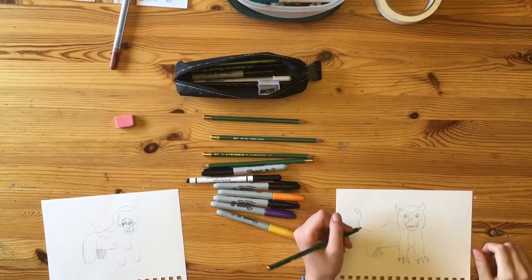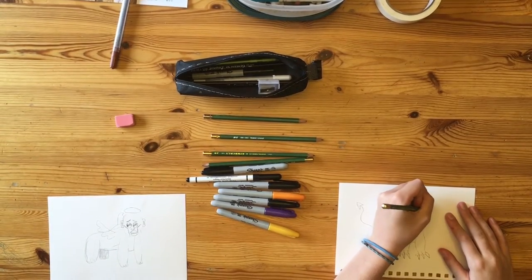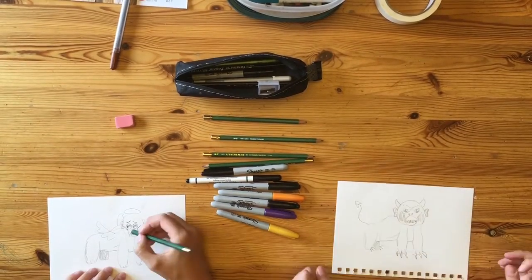Now you add shading. Wherever you think shading should be is where shading should be. You can never add too much shading. That's impossible. It can't happen. Ever. Trust me, I know what I'm talking about.